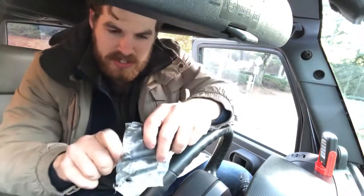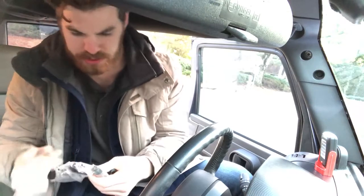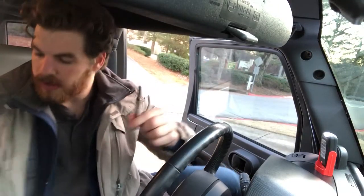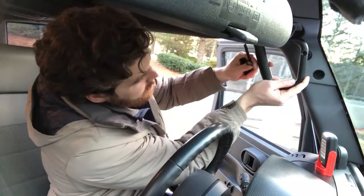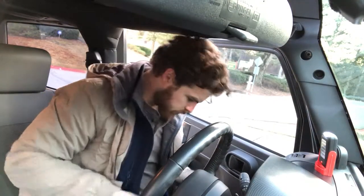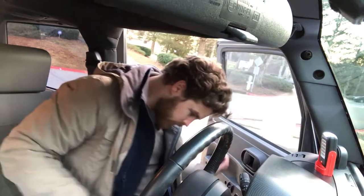There are two long and two short bolts and spacers in here. For this to go right about here — update: I've lost the bolt.